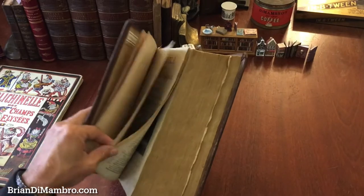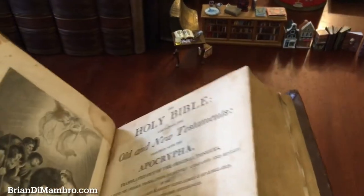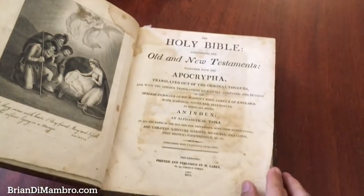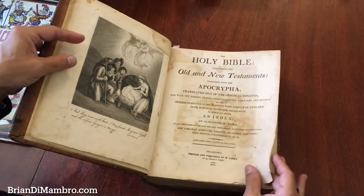We're going to see here that it is an 1814 imprint — Philadelphia, Matthew Carey — a very well-known printer and publisher, an Irish immigrant.